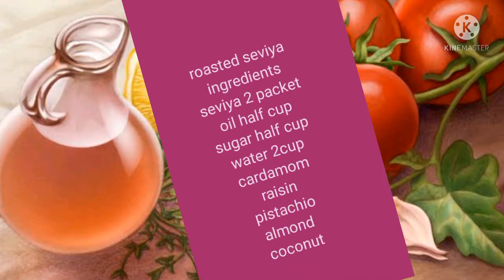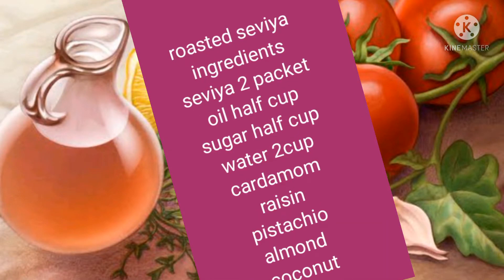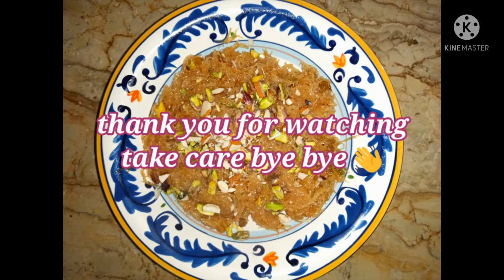Then we will have the water — adding almonds, cashews, and other items. If ready together, enjoy and Allah Hafiz.